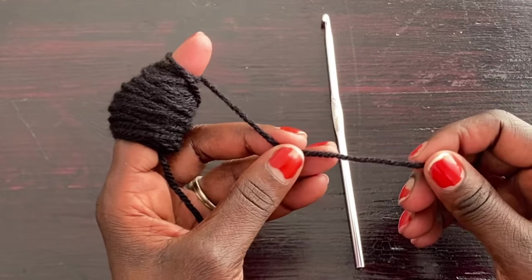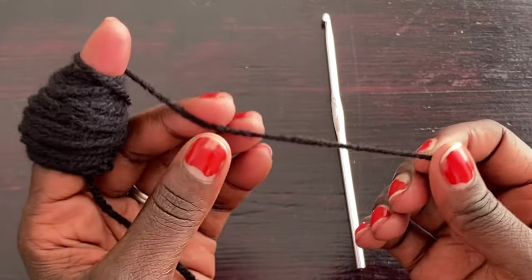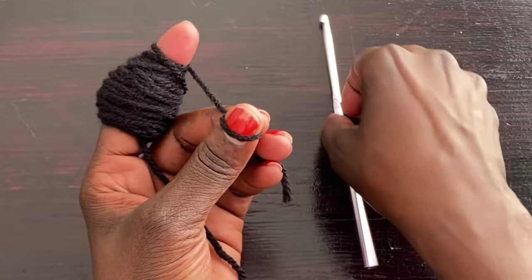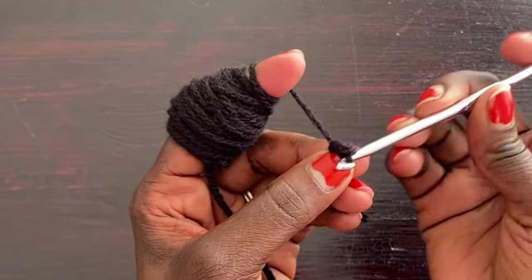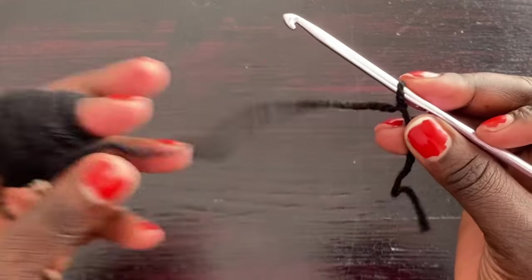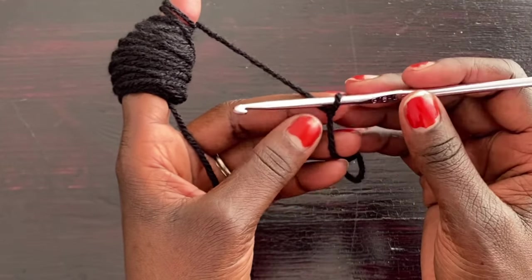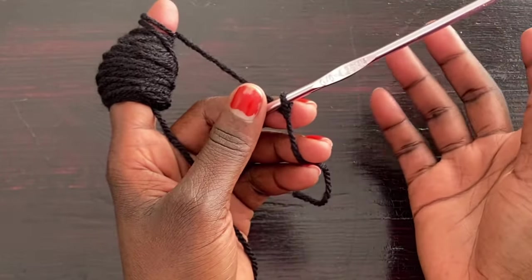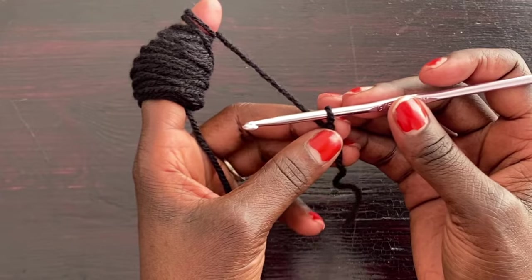I'm starting the project with the black yarn, wound around my finger to control tension. I'll start with a slip knot: take the hook, slide it off my thumb, put it in the circle, yarn over, pull it through, and release. We're going to make two identical panels — a back panel and a front panel — so it doesn't matter which one you start with first.